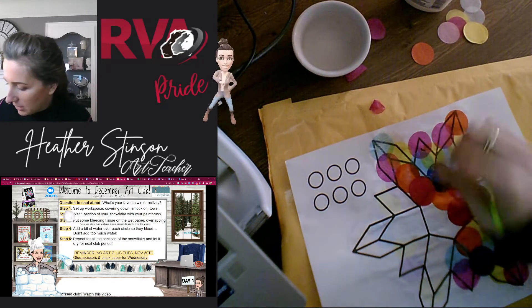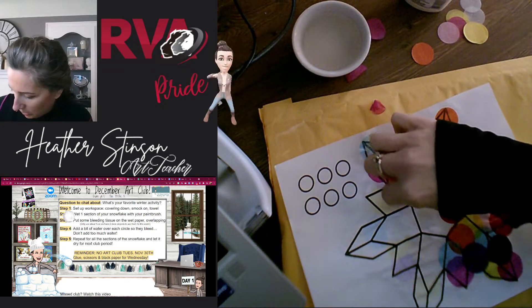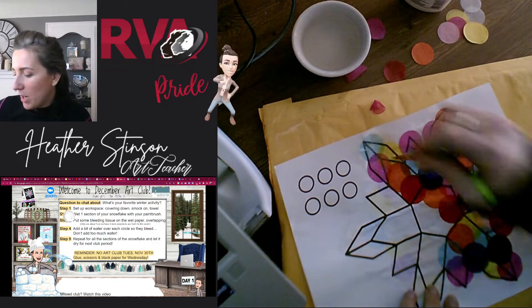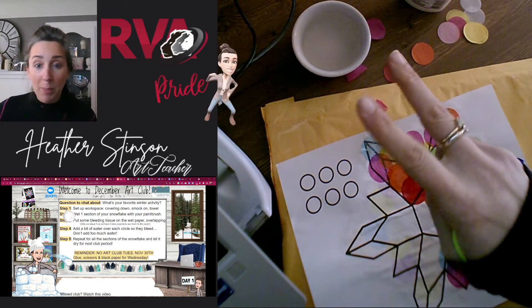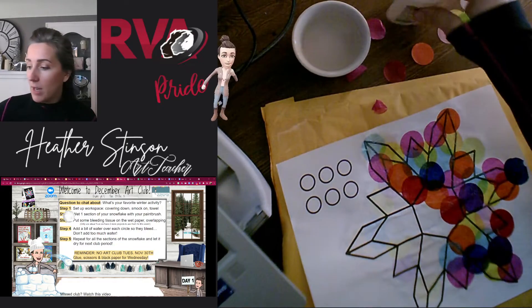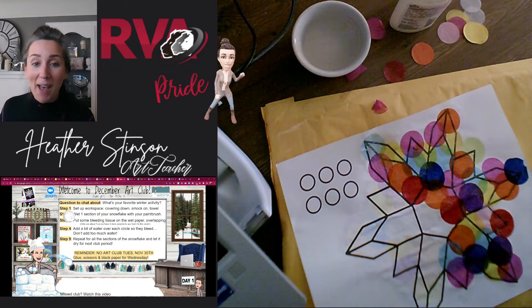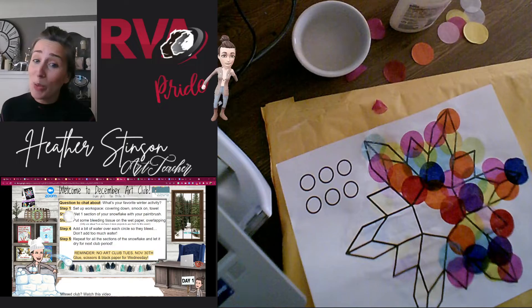And then for next club period — oops, that's two pieces; try to make sure you only get one at a time — for the next club we are going to need scissors, our black paper, and our glue or glue stick — either will work — because we're going to be cutting each of these out and gluing them onto that black paper. And it's going to look so cool. So make sure you get this completely covered and filled in.